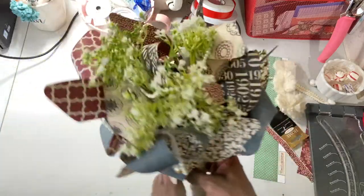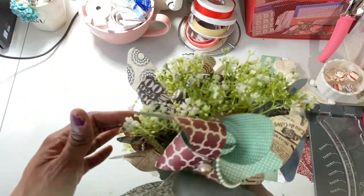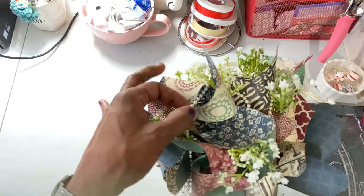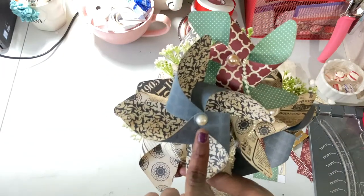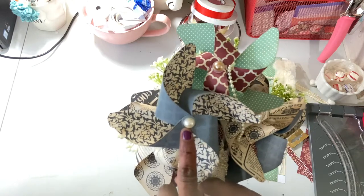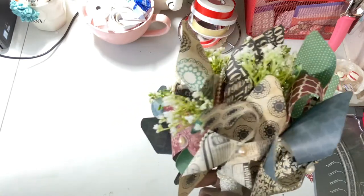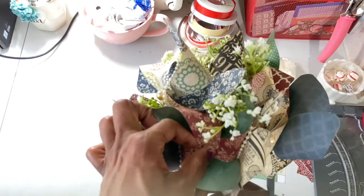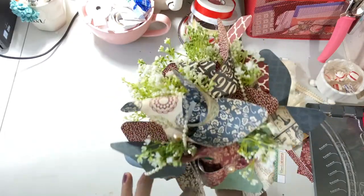That's all it took to make this. I did use some greenery from Michael's that I've had for a while, and I used a string of pearls to weave in and out. On the ends of the pinwheels I used some flat-back pearls — there's a large cream color, a champagne color, and some smaller ones. They're on there with a glue dot and they are pretty secure.